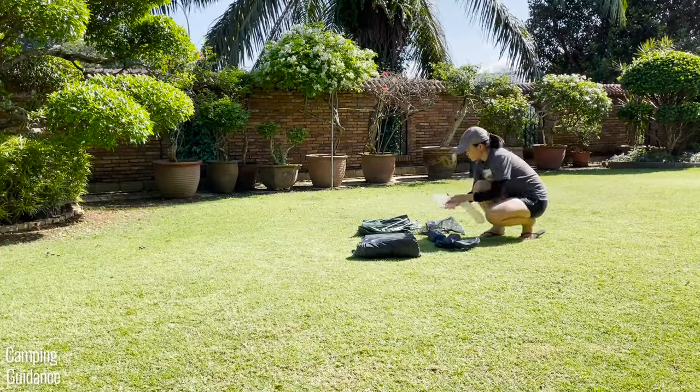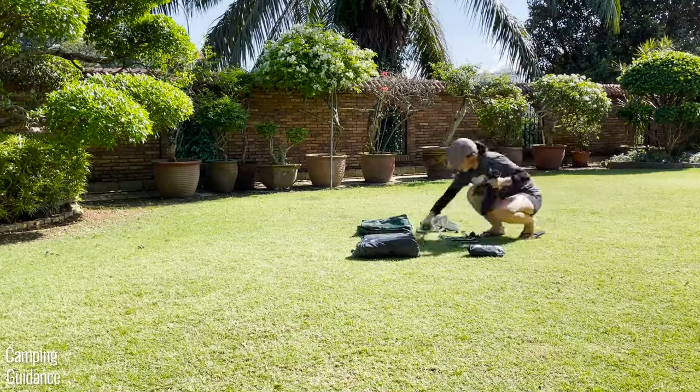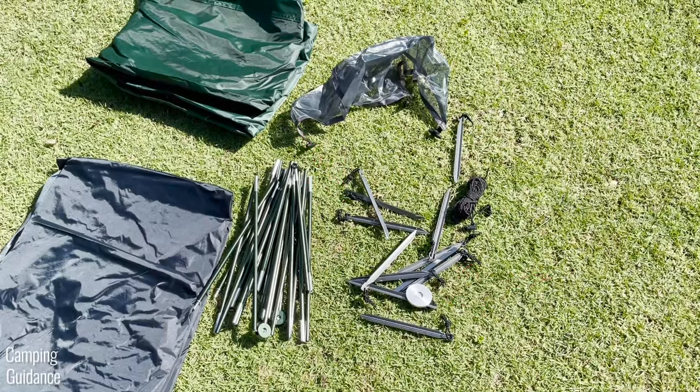I'll take everything out of the carry bags and here's what everything looks like. If you're wondering, this is the single pole and I also got 12 stakes. This is the stake pusher and here are the four guidelines.